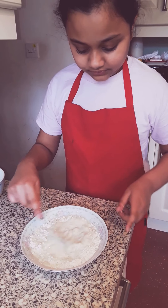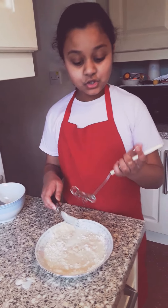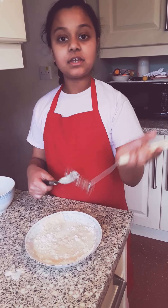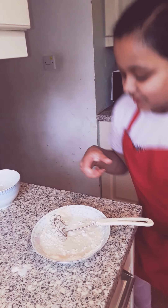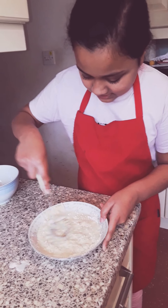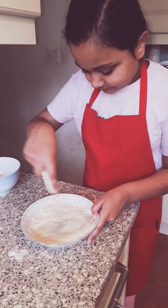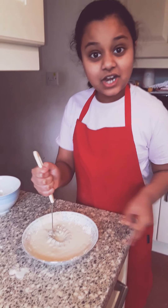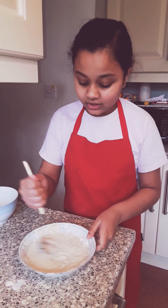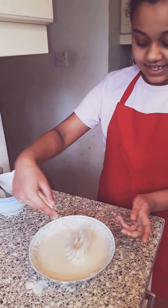And if you have too much flour, you can just add more milk. You can also use one of these — I am going to mix it with this; it's easier and faster. And I forgot — if you are new to this channel, please subscribe and smash that like button so you get notified whenever I post a video.